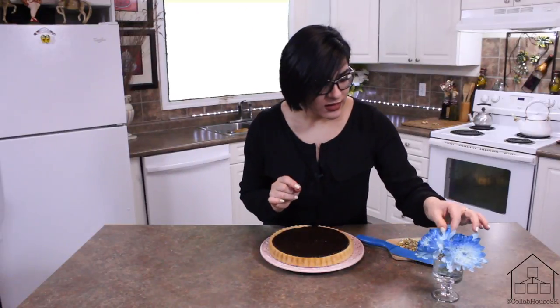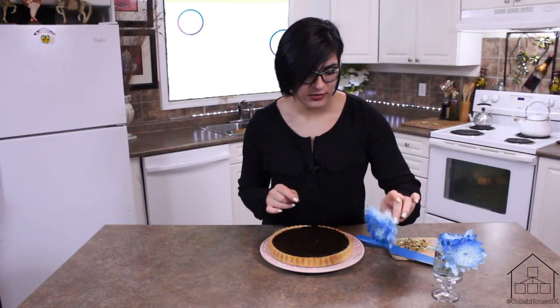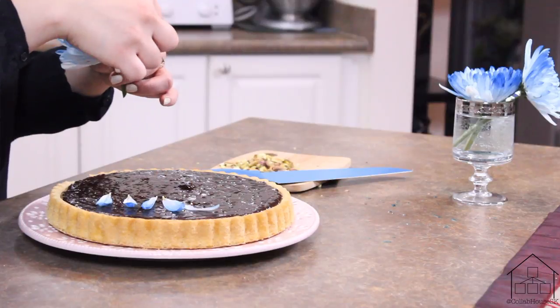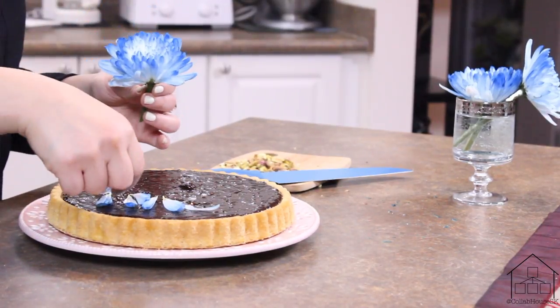Now that the ganache is set, I am going to start decorating it. I think I'm going to use some flower petals — I've already washed these. I'm going to take some petals; these have already been washed, so if you decide to do this at home, carefully wash them first.